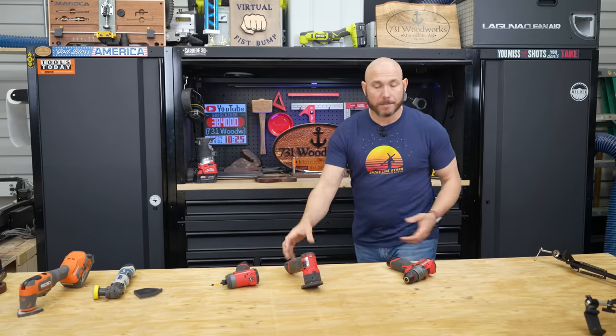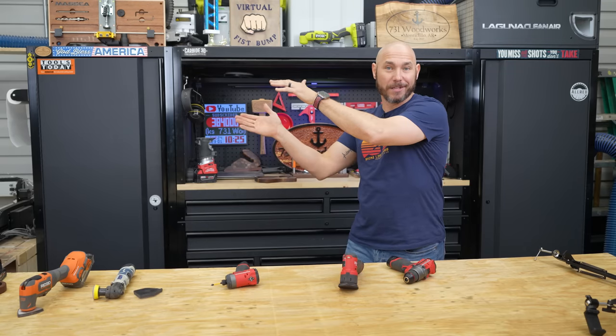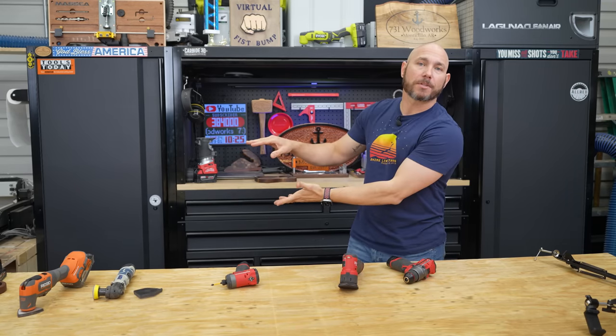So what do you think — is this worth the price? Are you going to use it in your shop? Let me know in the comments. If you liked this video, check out the Rikon little mini sander video. Or if you want a big, nice, top-of-the-line sander, check out the 3M sander review.